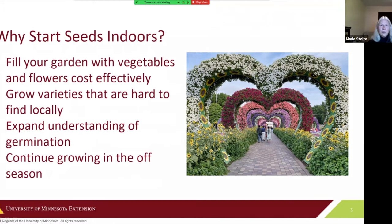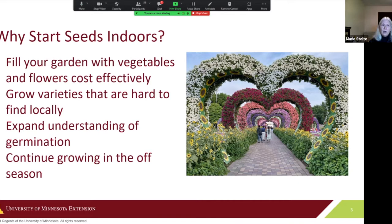Why would you even want to start seeds indoors? Probably the best reason is you can always find another spot to put another plant, and you can do gardening much more cost-effectively than buying plants. It also allows you to grow varieties from seed companies that go well beyond what you'll find at the local nursery. You can expand your understanding of germination, and most of all, it's just fun to do in the off season.